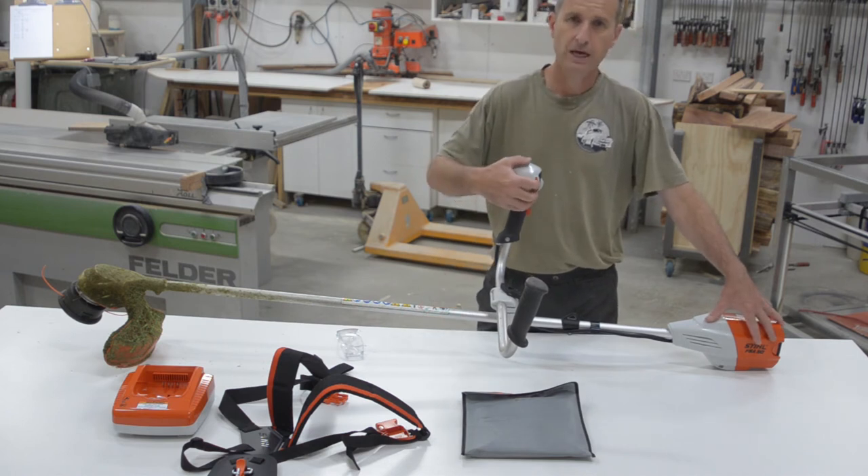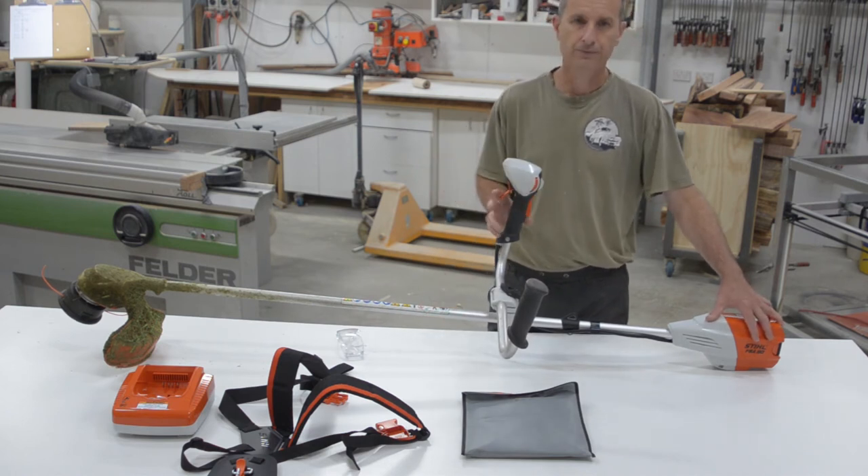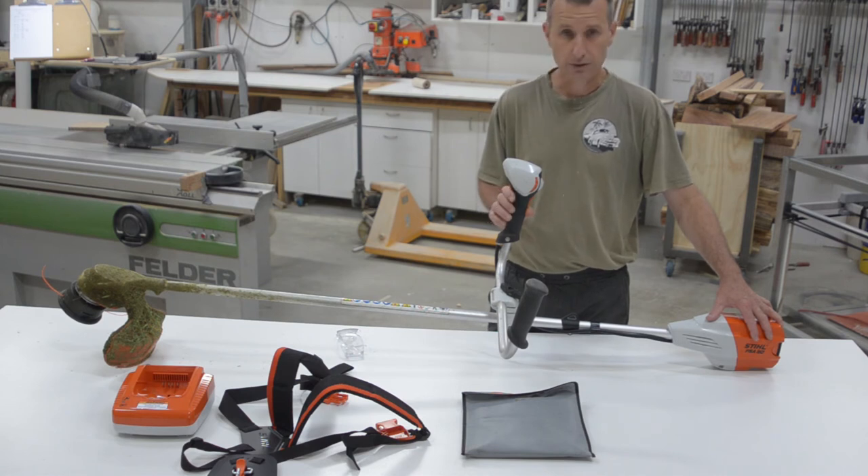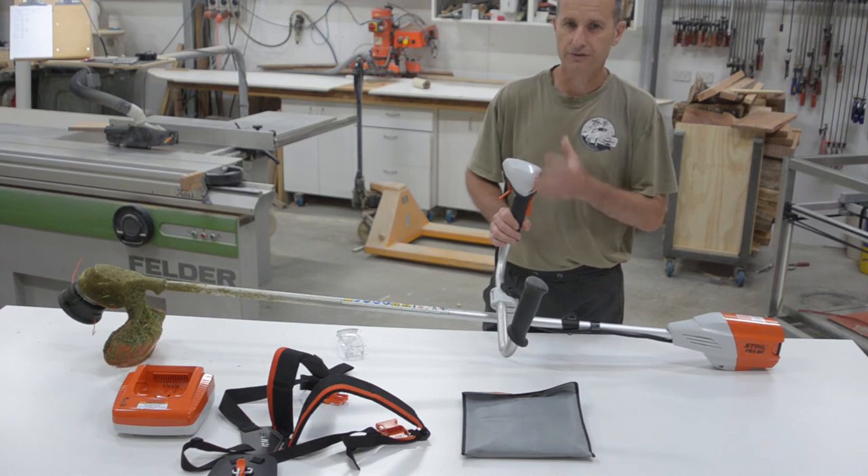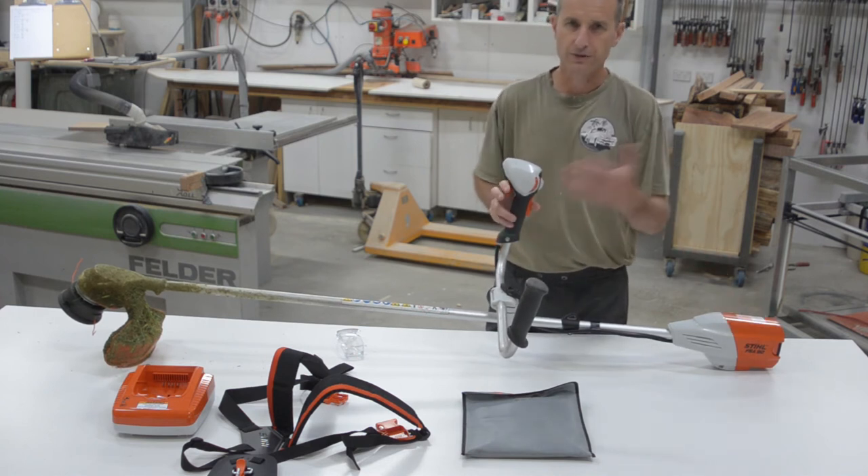You also have a control for your maximum speed — basically a limit for your trigger — so you can wind this up and down to suit yourself. I leave it on flat out because it gives you the full range of power.